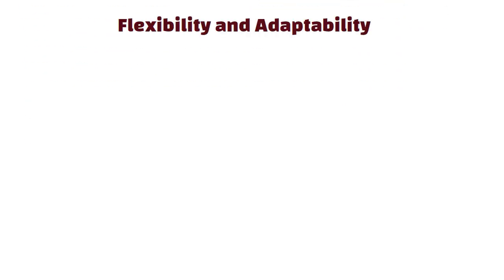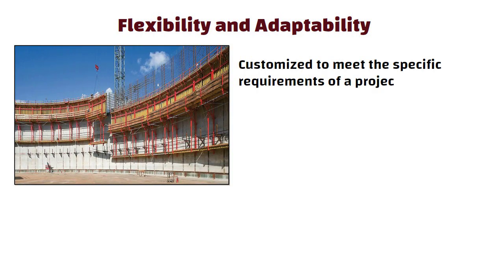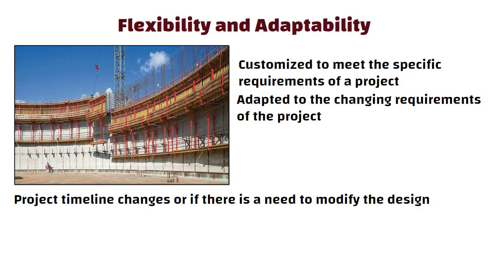Flexibility and adaptability: self-climbing formwork systems can be customized to meet the specific requirements of the project. The system can also be adapted to changing requirements, such as if the project timeline changes or if there is a need to modify the design.